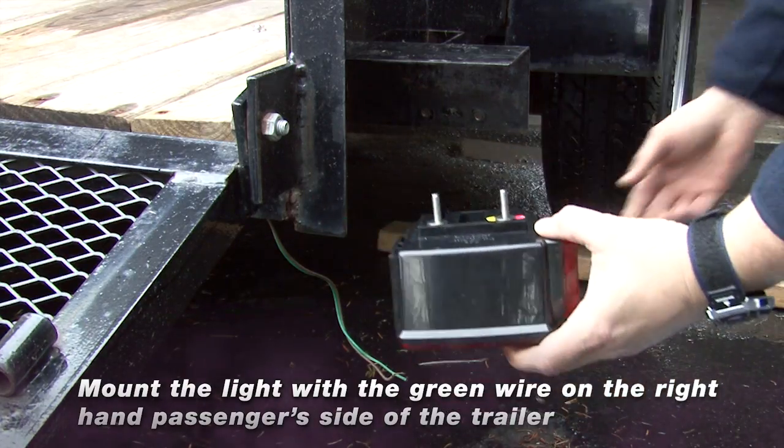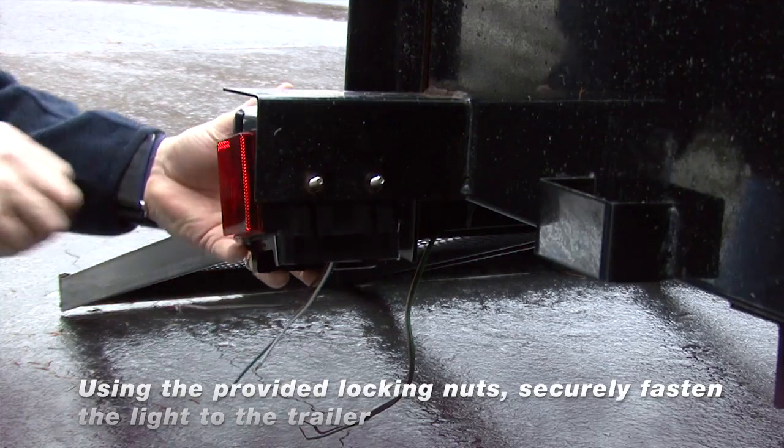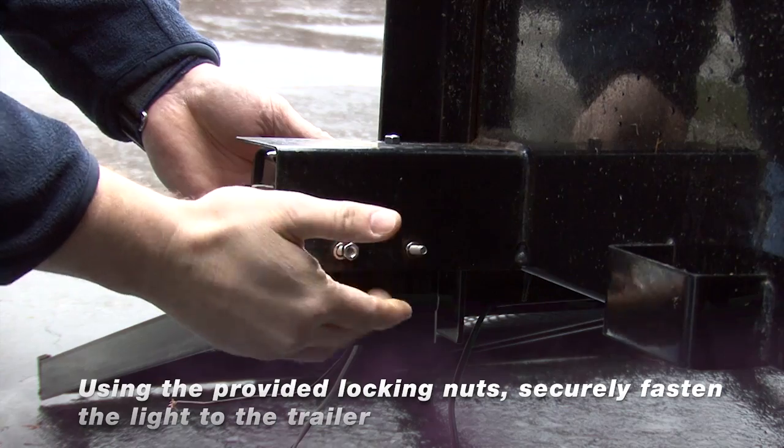Next, mount the light with the green wire to the right-hand passenger side of the trailer. Using the locking nuts provided, securely fasten the light to the trailer.